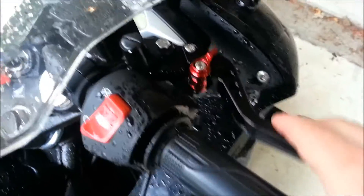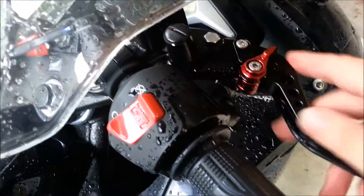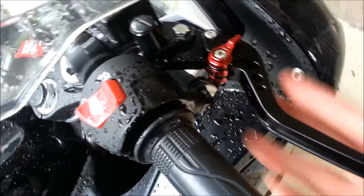The brake one is really easy to install. It was very quick. Basically all you have to do is just unscrew this bolt and the new one just bolts right in.